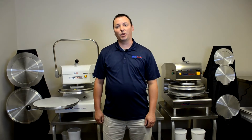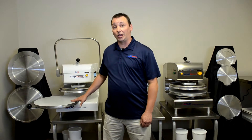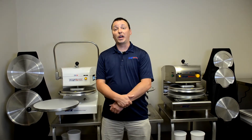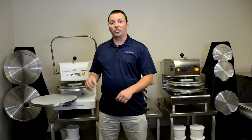Hi everyone, I'm Isaac with Dough Express and today we'll be demonstrating our new interchangeable platens on our DXM manual press and our DXE electrical mechanical press. The interchangeable platens will allow you to build a raised edge on your pizza crust, which will provide you with a nice raised crust on your pizza.